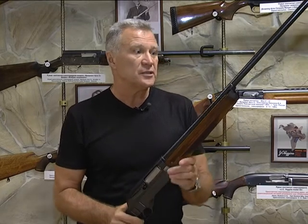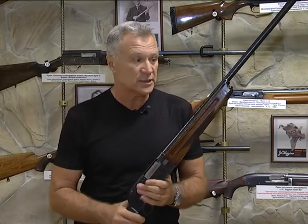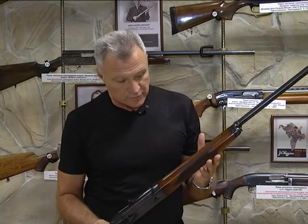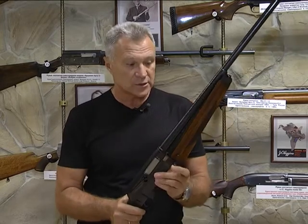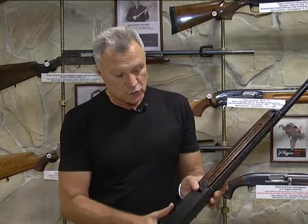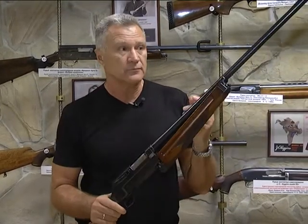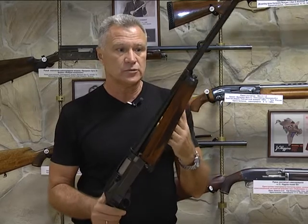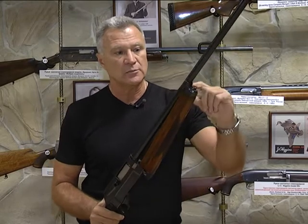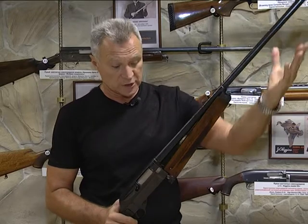Маркевич — очень известный оружиевед — в своём фундаментальном труде о ружьях написал, что самое хорошее, что сделал Вальтер в этом ружье, — это магазин. Совершенно необычная форма: если нажать на вот этот очень крупный шибер, магазин отсоединяется вниз. Это единственная конструкция магазина среди всех полуавтоматов. Магазин имеет полукруглую вилку на стволе — если сдвинуть его назад, обойти вокруг мушки, он совершенно спокойно снимется.